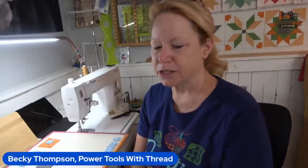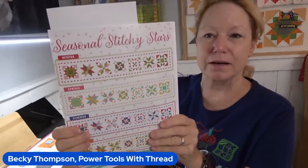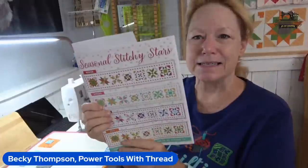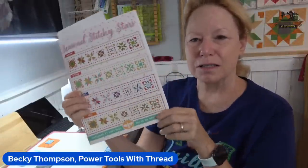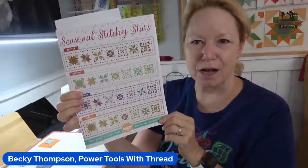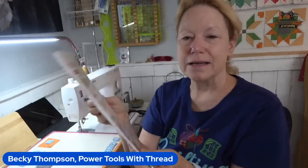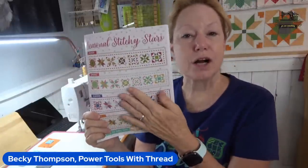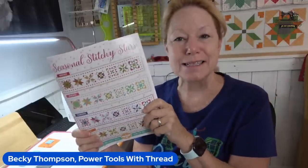We are stitching the Seasonal Stitchy Stars Table Runner. This is a table runner — it could be a bed runner. It's 79 and a half inches. It is the same block, seven blocks for all seasons — you just change your fabric combinations to make it work. Any fabrics you might need are on the back of the pattern. You can either get a hard copy, or if you're outside the U.S. or even inside, you can do an instant download. They sell the PDF.